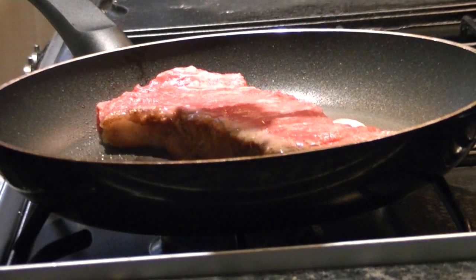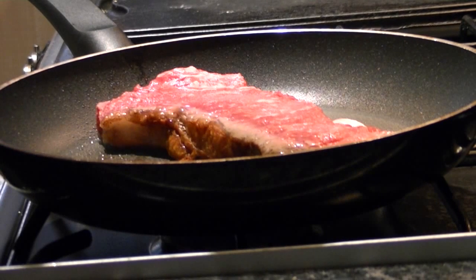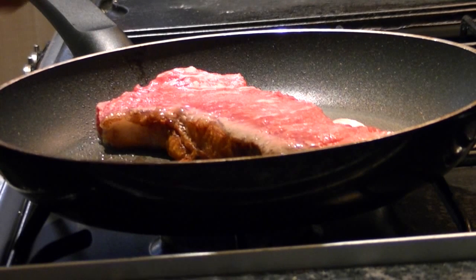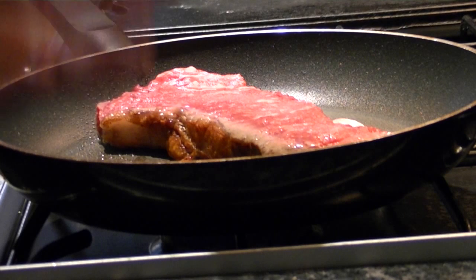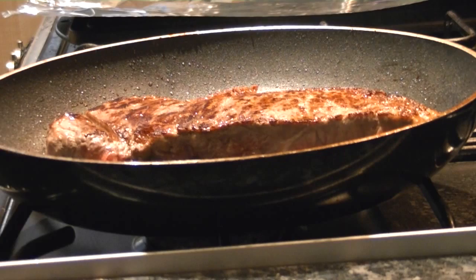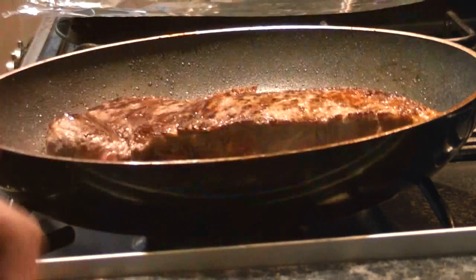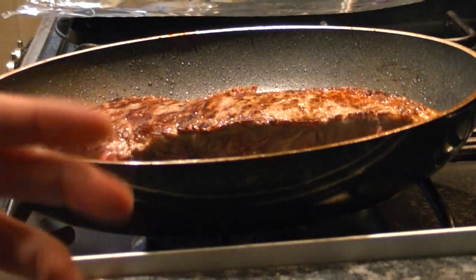I'm going to lay the steak down into the pan. The pan's not too hot — we don't want to burn it on the outside. It's a fairly medium to high heat. You can go into lots of detail for when you think the steak is done from the touch of it.